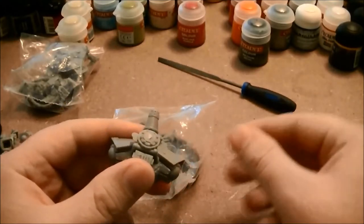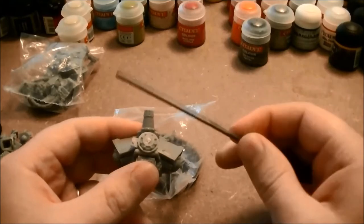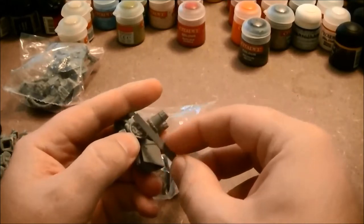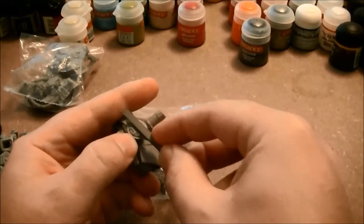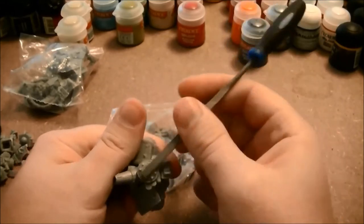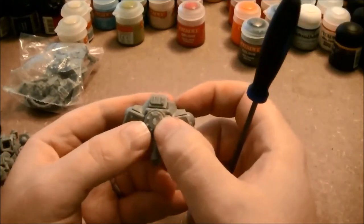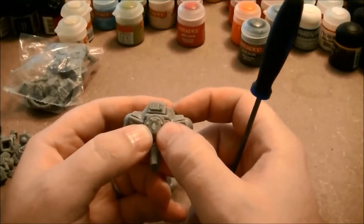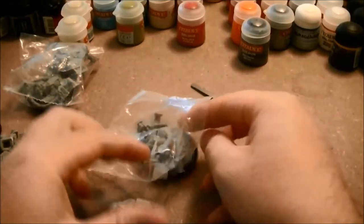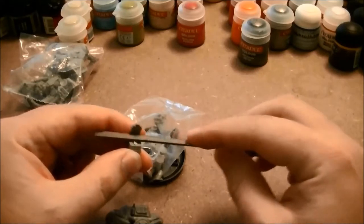So you can remove that flash with a file. It's a good idea to always keep a file handy, because that's the best way to remove the flash without really damaging the model. You just carefully rub over the raised portions until you've leveled them out. You can still see a bit of discoloration there, but that's alright because you're going to cover this up with primer. Repeat this process with all of your bits until you've got them all unpackaged, smooth, and ready for priming.